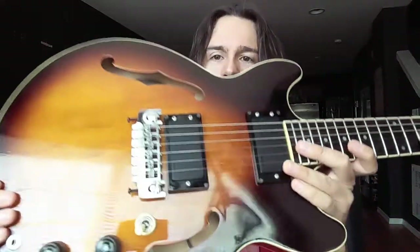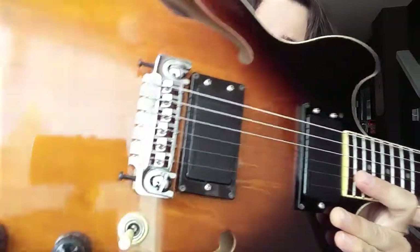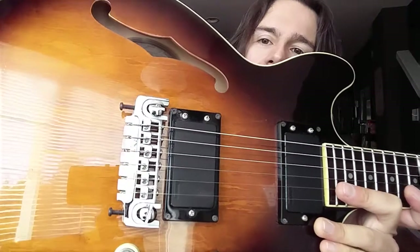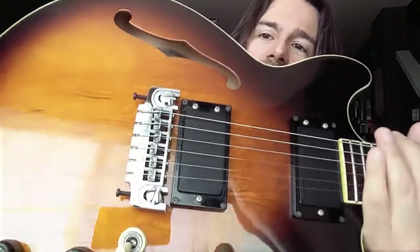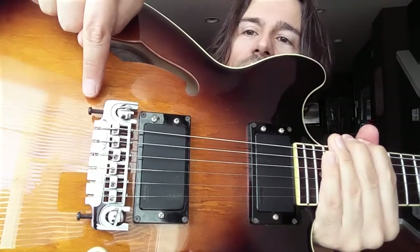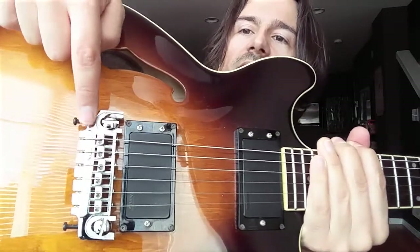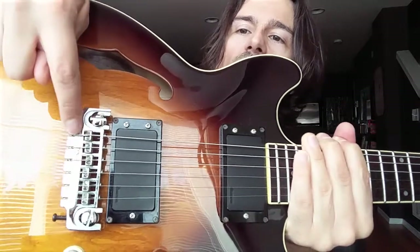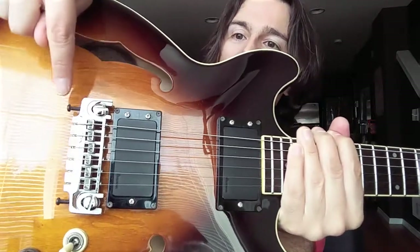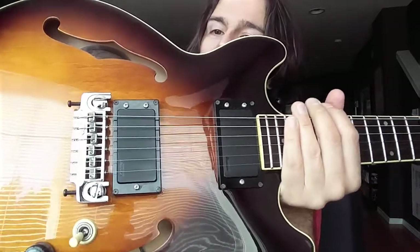Other than that, the bridge is also a little bit of a strange bridge — it's made by Ibanez as well. But I really like it. I think it's a genius invention, because this mechanism can push the bridge farther away from the neck or closer. Sometimes you have intonation problems and when you adjust it, you run out of space. What this does is give you a lot of extra space if you need it. So this bridge is something else — it's really good.